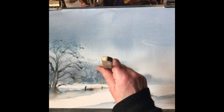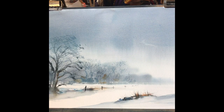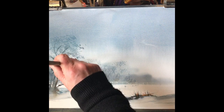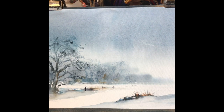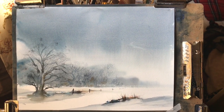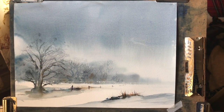It'll dry a little bit lighter than that so it should look fairly effective. Maybe some slightly darker grey just around the bottom — just some darker spots, just some shadow. Well, that's the finished painting. I hope you like it. Thank you for watching, bye bye!